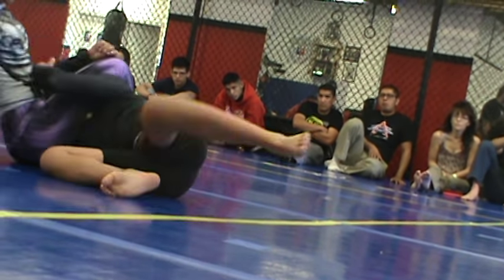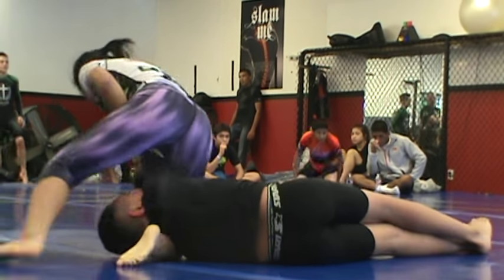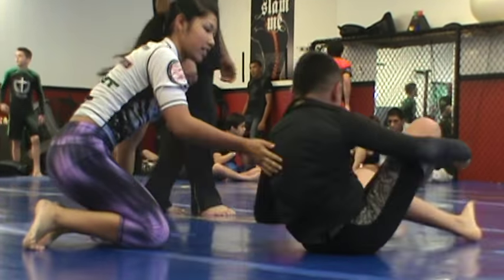There you go, Cora. Start working the armbar. Just go slow, Cora, go slow. What are my solutions?